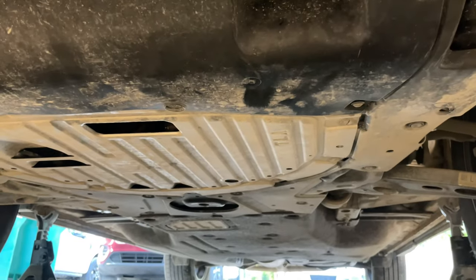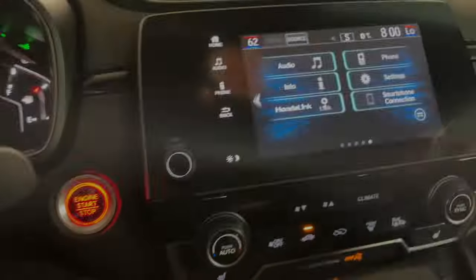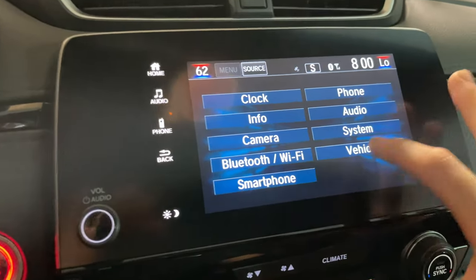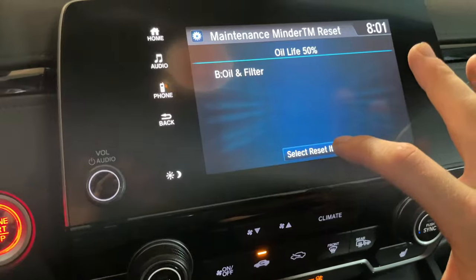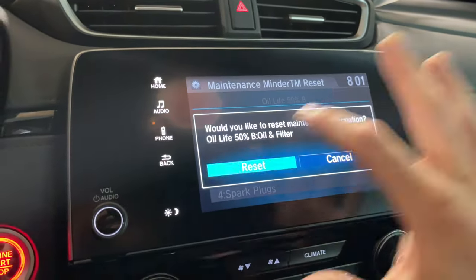The last step is to put back the skid plate. Once you have it fastened, we can go ahead and reset the oil change percentage. Go into your radio, hit the home button, go to settings, then go to vehicle. Scroll all the way down to maintenance information, tap select reset items, choose oil and filter, and then hit reset.